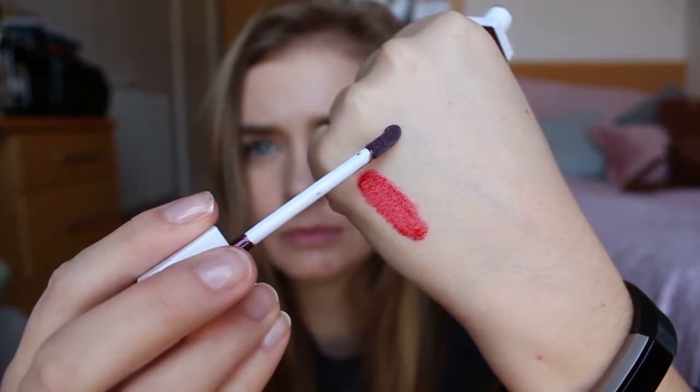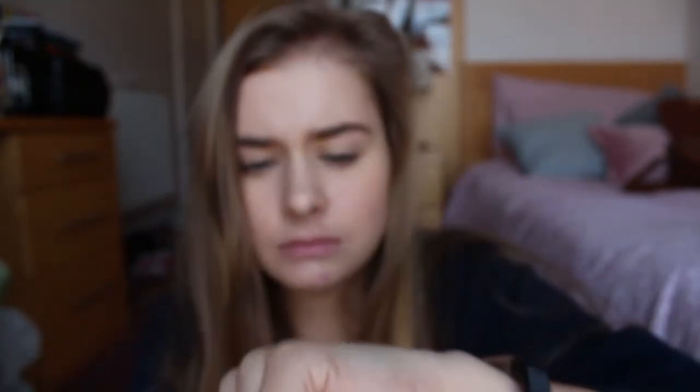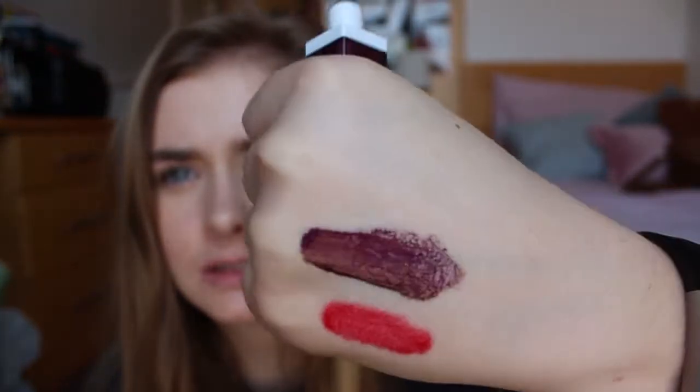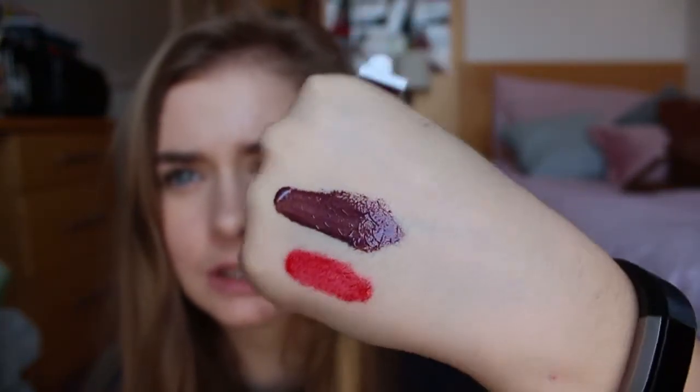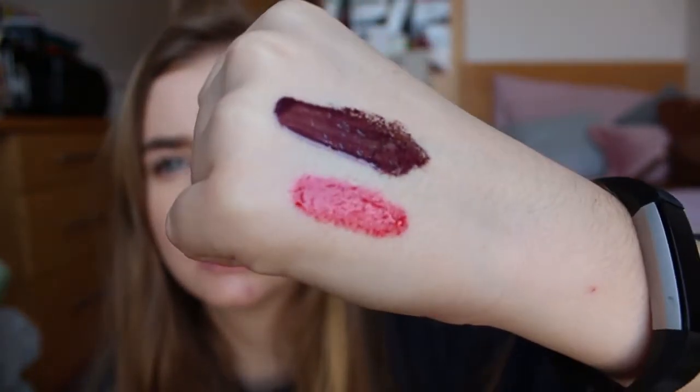That was a really bad swatch. You definitely need a lipstick underneath — it's not that pigmented. The shimmer is very subtle. I don't know if you can see on the first one, but it's already starting to bleed. So yeah, that was Dark Burgundy. They also have the names on the bottom of the tubes.